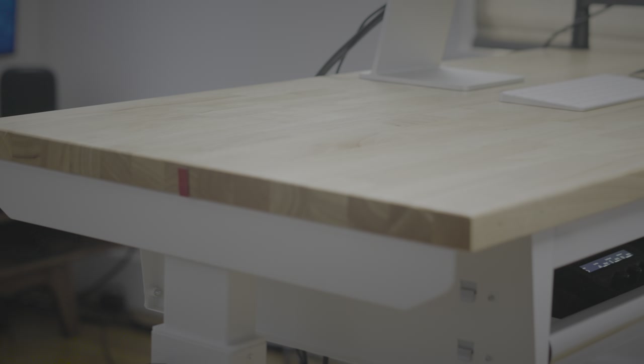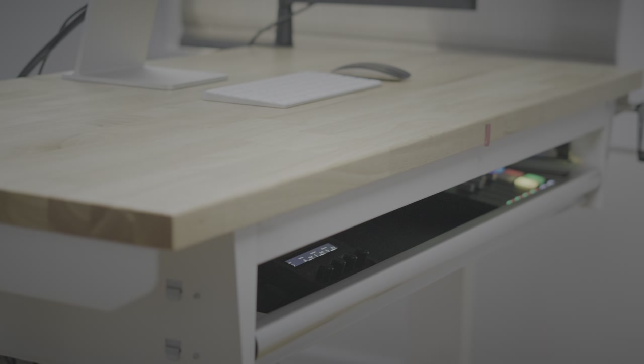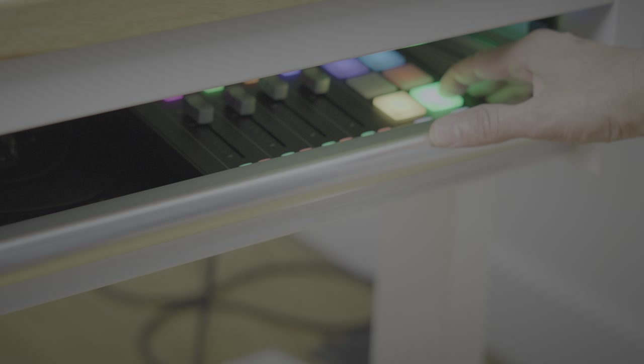The MacBook Pro and Studio Display sit on top of this Husky mobile workbench from Home Depot. This 52-inch workbench includes a wood desktop with two drawers underneath, and the drawers are actually pretty essential for my setup, although I did remove the top drawer to give me some clearance to fit everything inside. This lets me access things inside the drawer without actually opening it — I can tap on the smart pads on the RODECaster Duo to turn the cameras on or off, which is really cool.